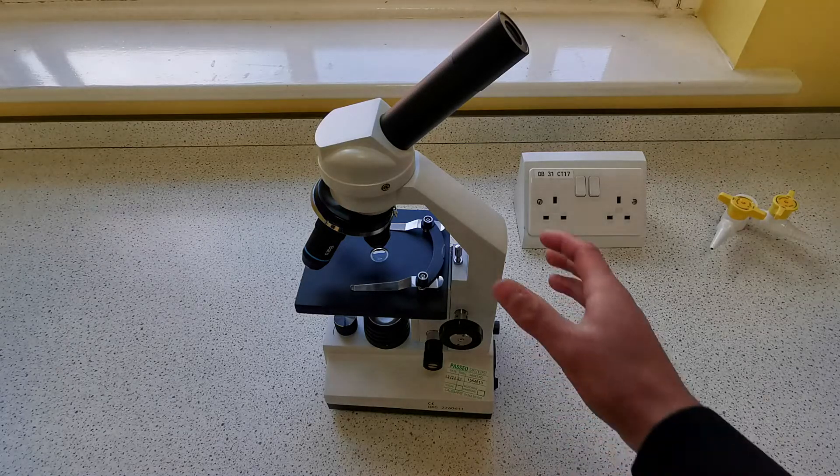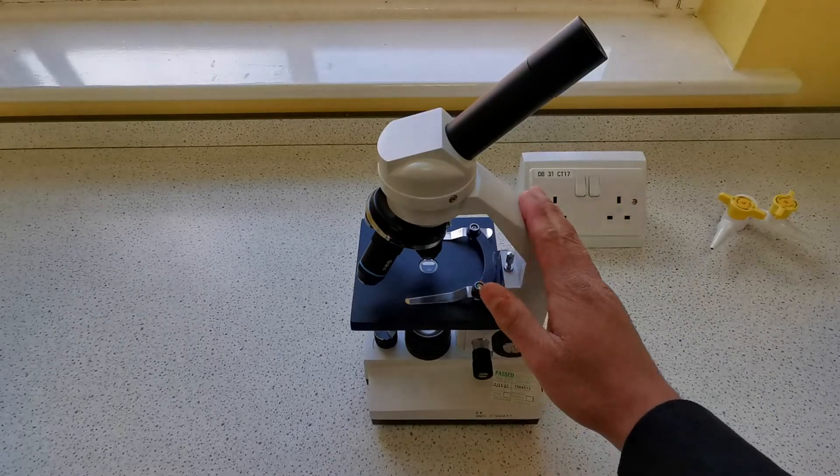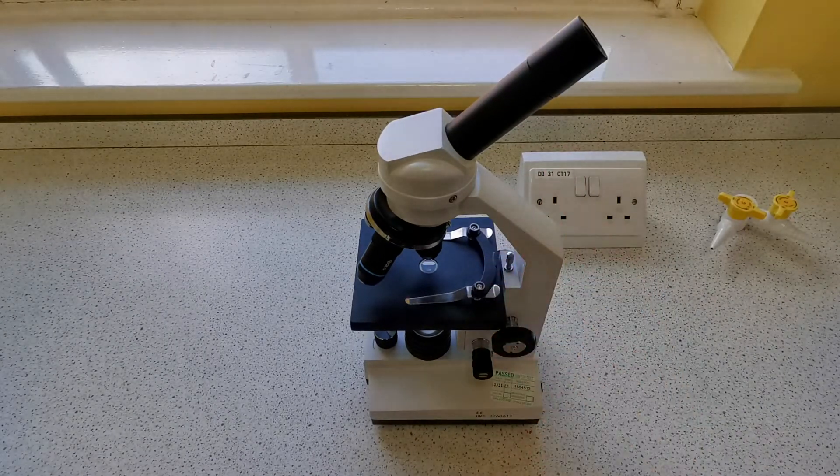Today we're going to be looking at the light microscope and how to use it, what the parts are called, and how to prepare a slide to observe onion cells.